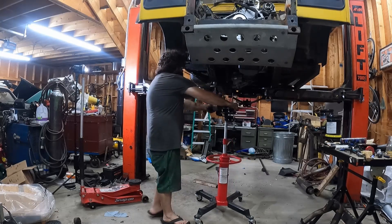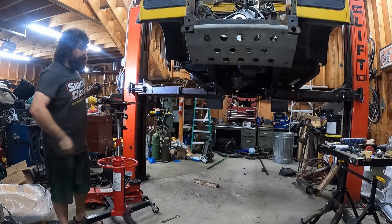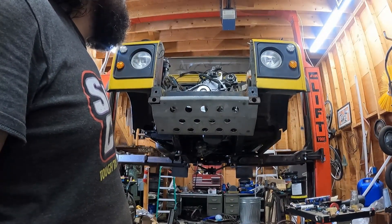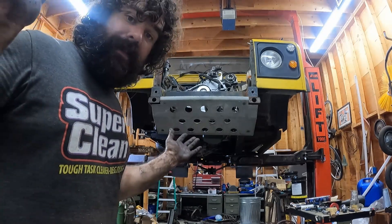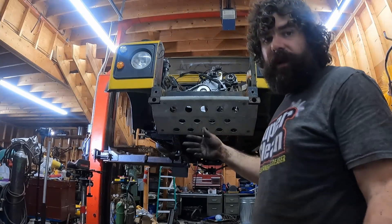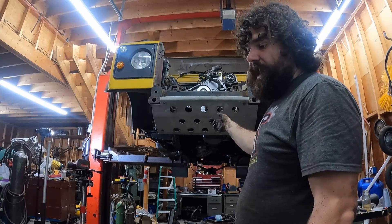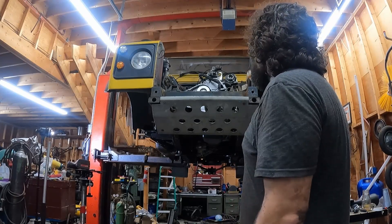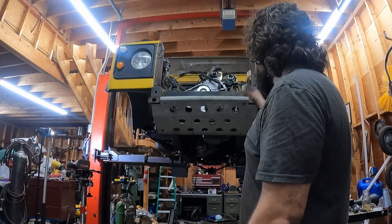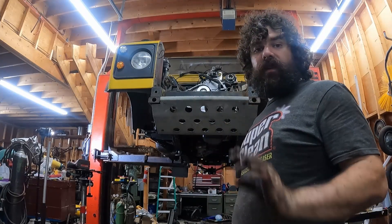Tomorrow's goal is to get the timing set and hopefully get the radiator in, which would put me at Thursday for the first start day. I've also got to bleed everything, which is going to take forever. I'm going to pull the glow plugs out so I don't have any chance of starting it on the oil in the cylinder from shipping. Pulling the glow plugs will let me prime the oil system and the fuel system by cranking it over. I'll probably crack the return line from the turbo just to make sure there's a little bit of oil coming out of that.